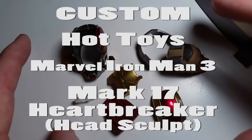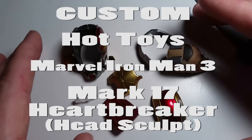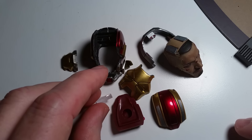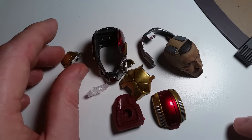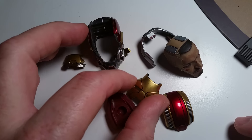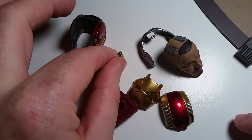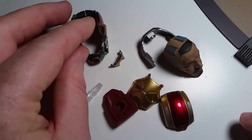Hello everyone, Siri Emerald here. This is the Mark 17 head sculpt — well, there's no sculpt. It's the helmet that I am building, and the rest of this video will show it completed. But these are the pieces I wanted to show you in the progress process that I've been going through, which I haven't shown you on the others.